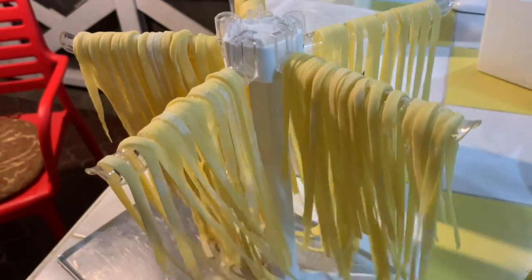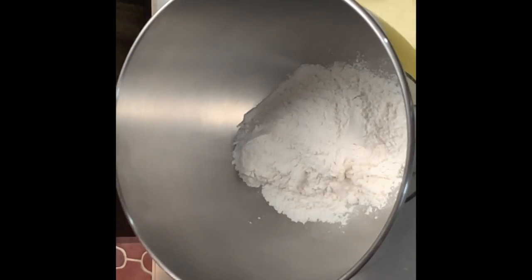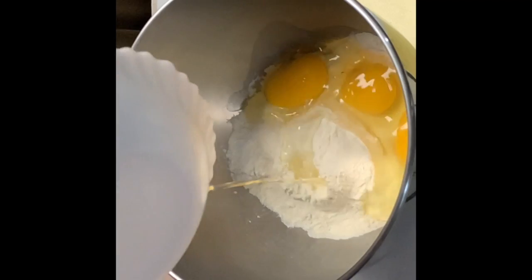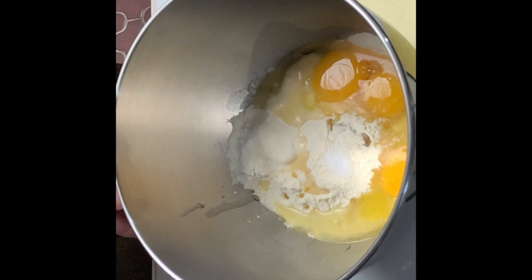Let's make fresh pasta from scratch. 1 cup of double zero flour, 1 cup of semolina flour, 3 whole eggs, a tablespoon of olive oil, and a pinch of salt.